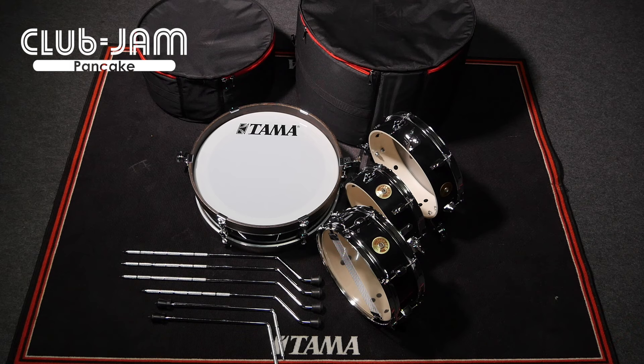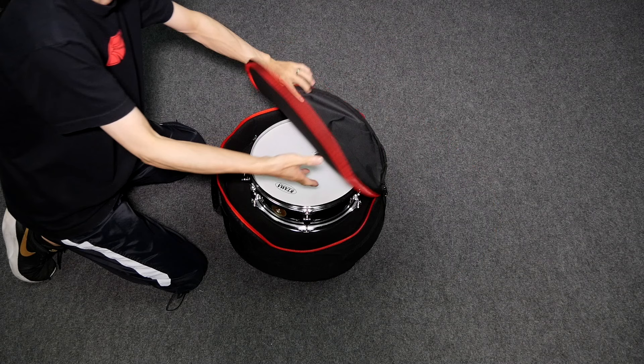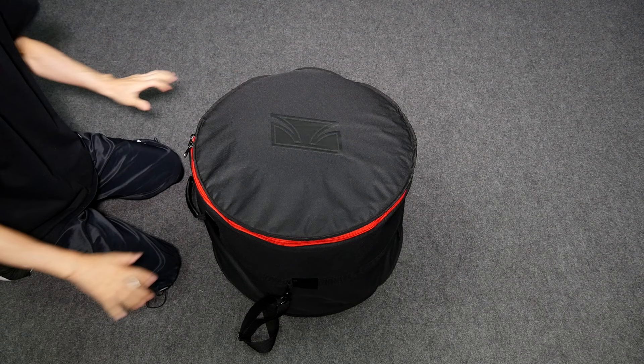The DSS-48 LJP drum bag set is sold separately. Thanks to the ultra-shallow shells, the 3.5-inch deep tom and floor tom, paired with the 4-inch deep snare drum and 4-inch deep bass drum, can be easily packed into just a single bag like this.